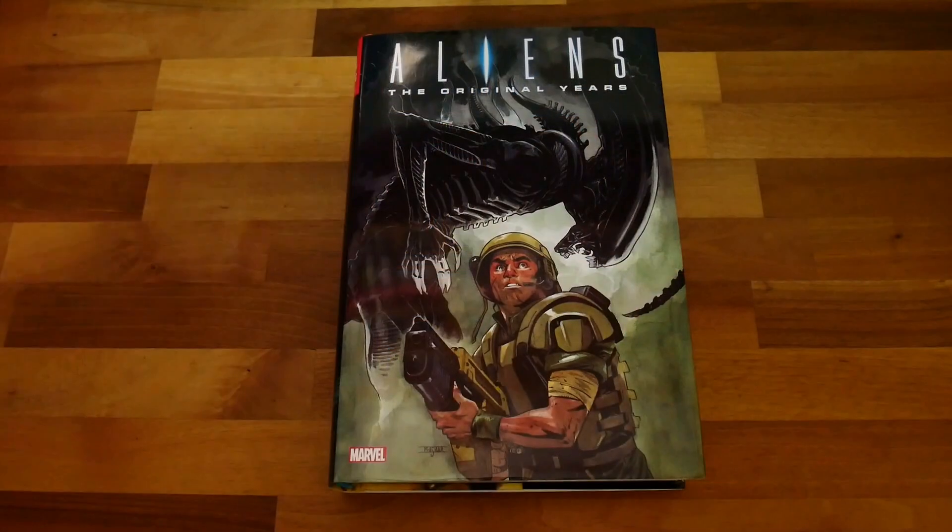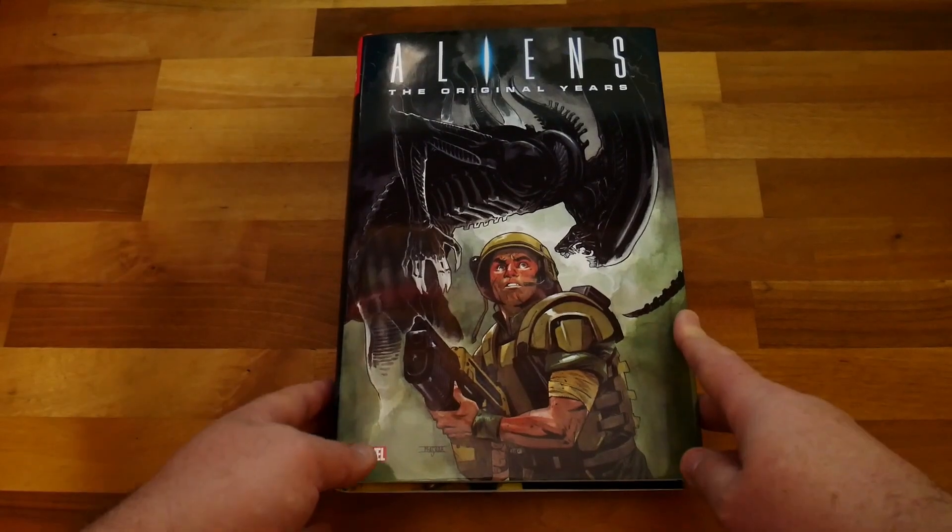Today I want to talk about the Aliens Original Years Omnibus Volume 2 from Marvel. This is a book I was really looking forward to getting, and it did not disappoint. Without any further ado, let's have a look at the book itself, and afterwards we will talk about pricing, availability, and what's to come from the Aliens omnibus run.